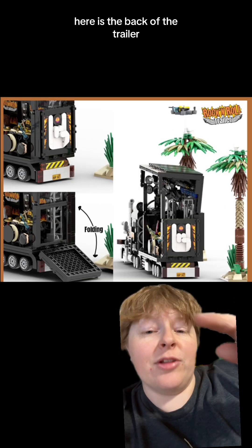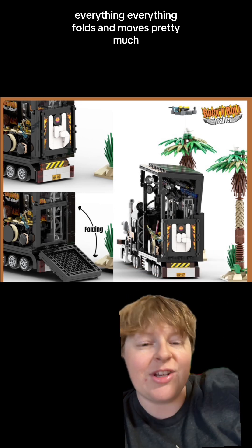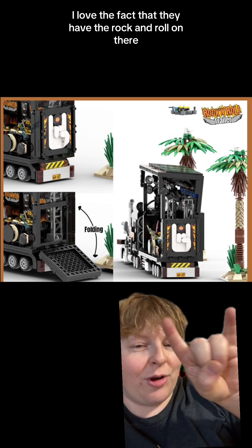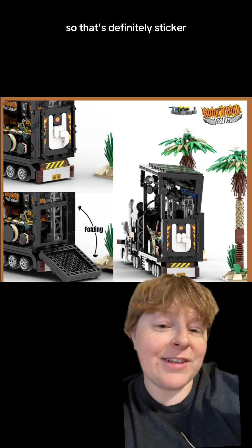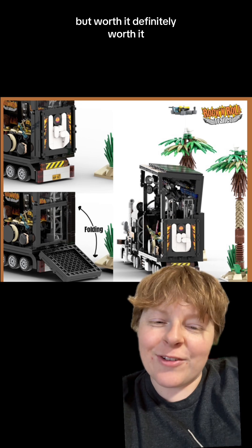Here is the back of the trailer, and that folds down as well. Everything folds and moves pretty much. I love the fact that they have 'Rock and Roll' on there — that's definitely a sticker, and it would be a very big sticker, but worth it. Definitely worth it.